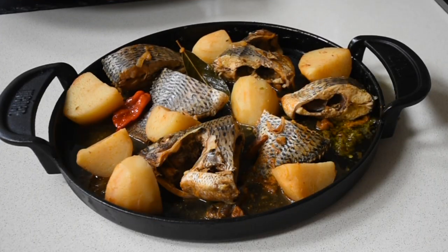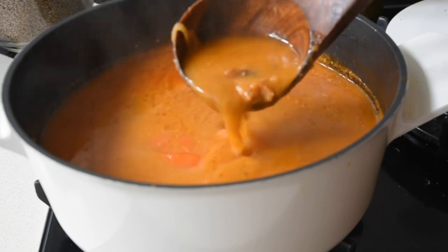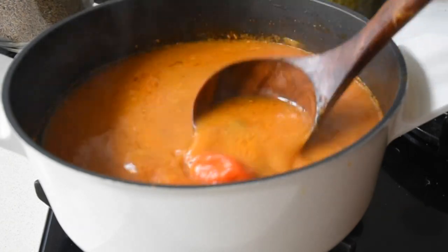The food is ready. I'm taking the tilapia and the potatoes and placing them in my tray. Here I'm just doing my shenanigans of serving the dish nicely — you can use your sanka if you want, but I thought this was aesthetically pleasing.